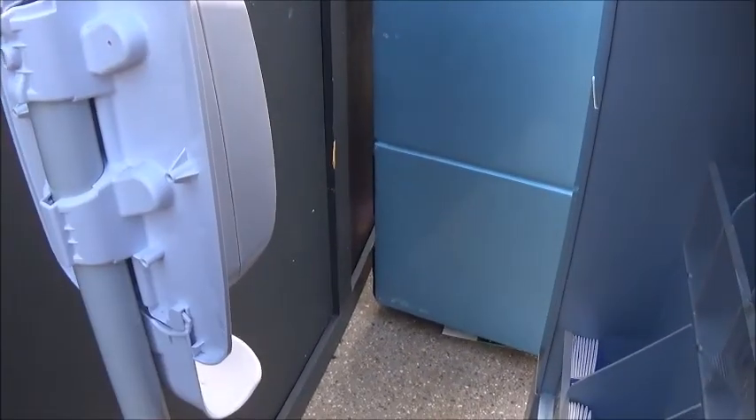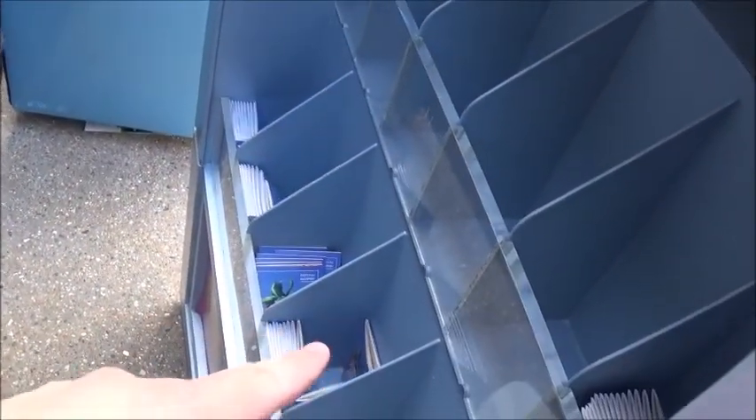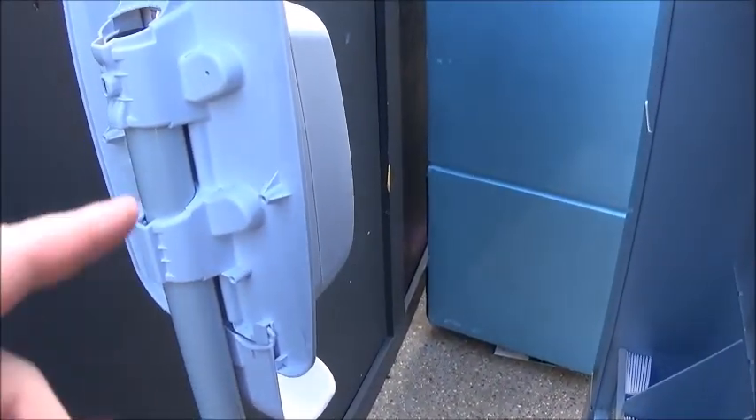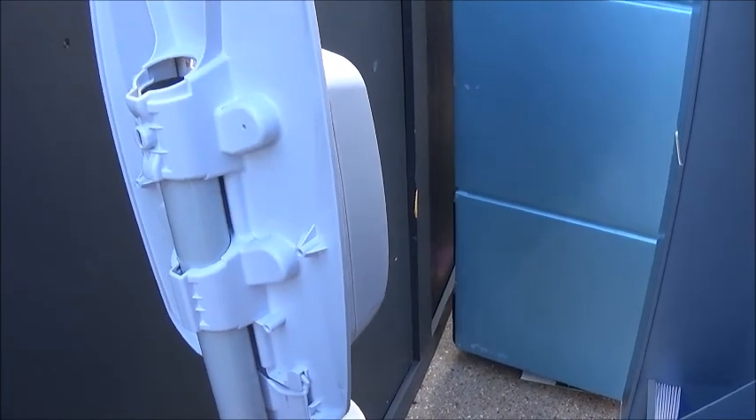One thing I noticed is they've been having a lot of hand sanitizer stations. This one they have hidden, I think because it's empty right now, behind where they would keep these little books. But the last time I was here they had these all over. Come much before that and you wouldn't even have seen these really.